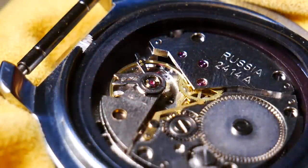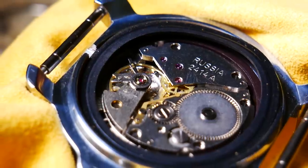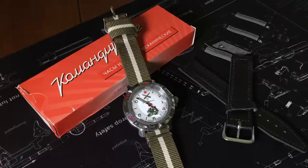It does utilize Vostok's in-house 2414A movement, which is a low-beat movement at 19,800 beats per hour, and it has just a 36-hour power reserve. It is just a mechanical, so hand winders only need apply. As far as accuracy, this one's decent, running about 12 seconds a day fast. But they are fairly easy to regulate, and after some fiddling I've got it running about negative 5 seconds a day, which I think is good enough.